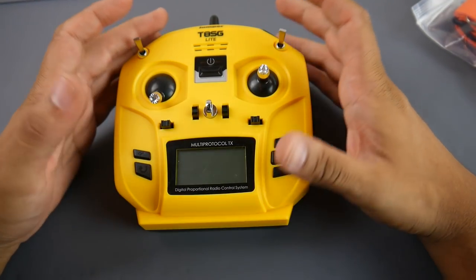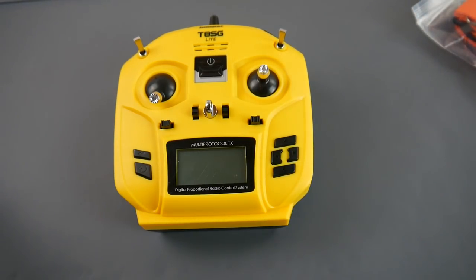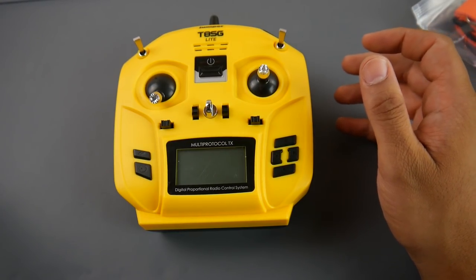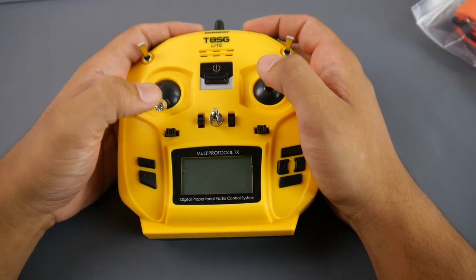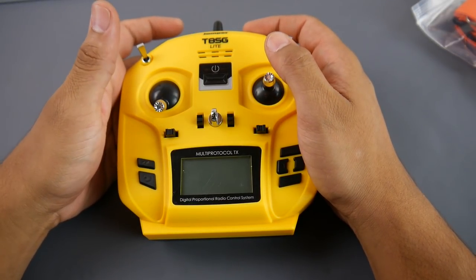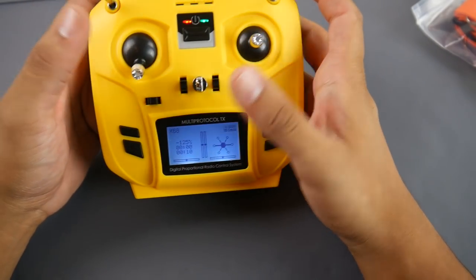I wouldn't recommend this for the average hardcore flyer. This is for someone who wants to get into the hobby but doesn't have much money, or isn't sure they'll stick with it. In that case, this would be a really nice option for an FR Sky transmitter. Just don't expect a lot of range.